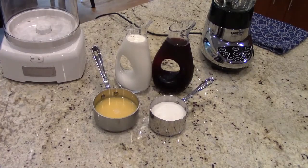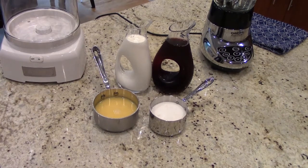Here's all the ingredients that you'll need to make this. And if you don't have a blender or an ice cream maker, don't worry — you can still make this dessert.